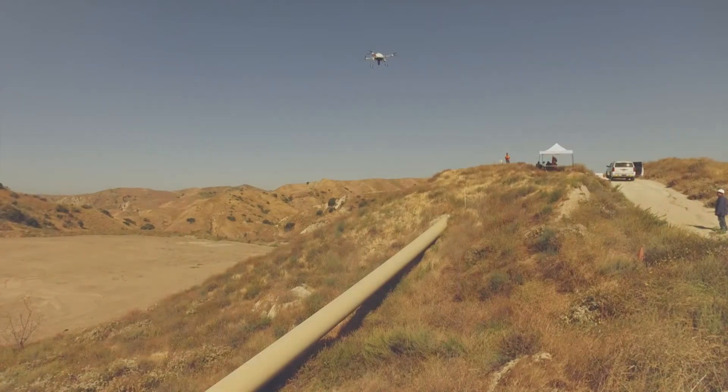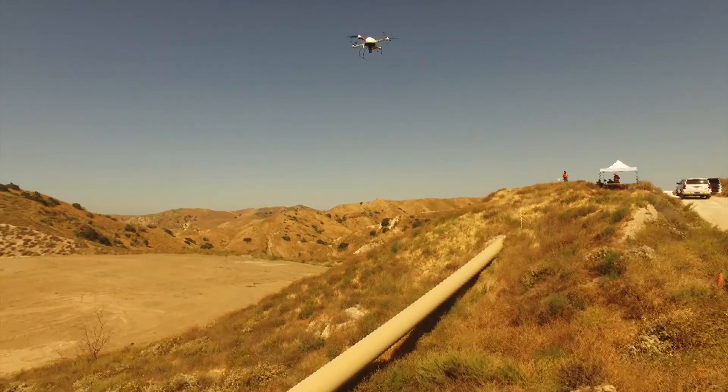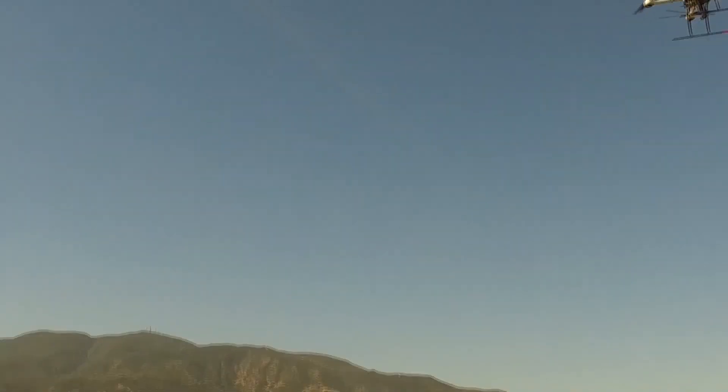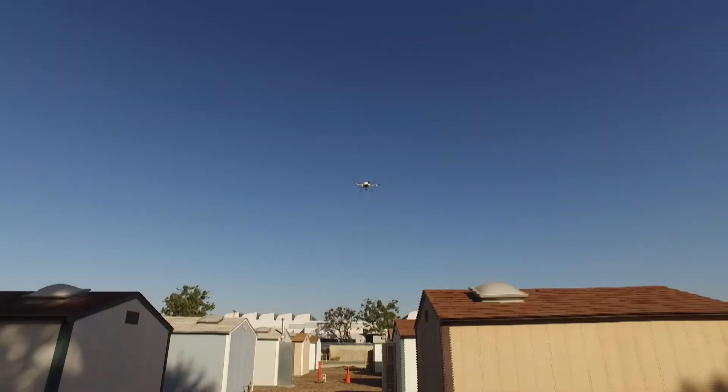Instead of having to pay several guys to walk the lines, we'll be able to fly, so we'll be able to save money at the end of the day. Less risk of tripping on the hillsides, and more accurate information will be gathered, making life easier.